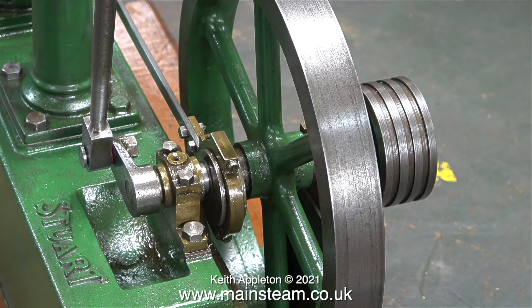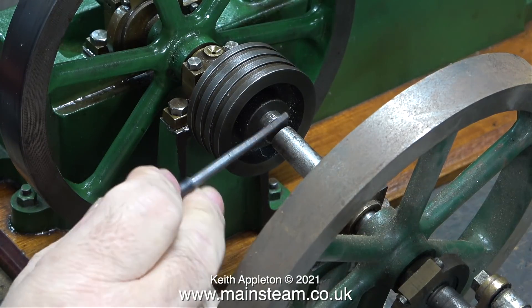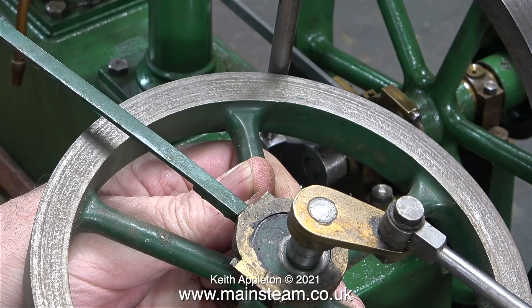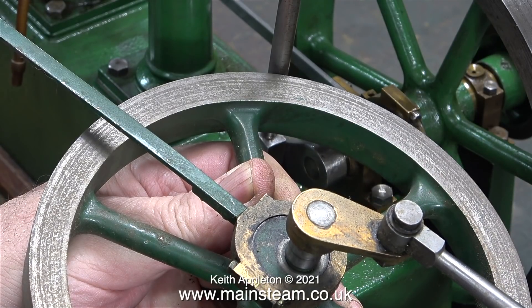This Stuart Beam engine would appear to be an early Stuart Beam engine; it's quite different to some other ones that I've seen. The spokes on the flywheel are not like this anymore. On this engine the crankshaft is a larger diameter compared to the crankshafts of other beam engines that I've worked on, like the one I'm using as a reference.